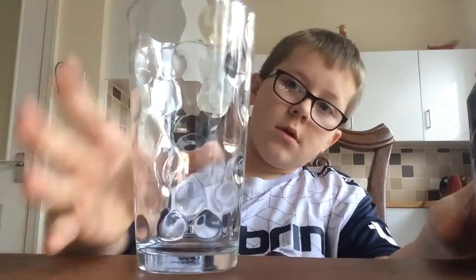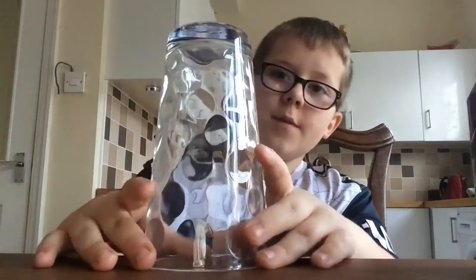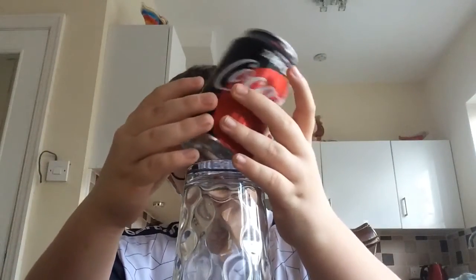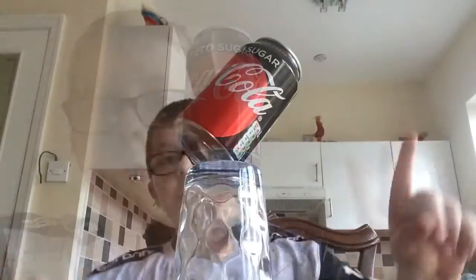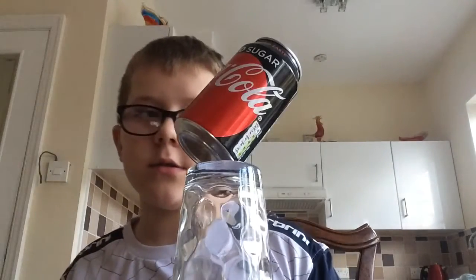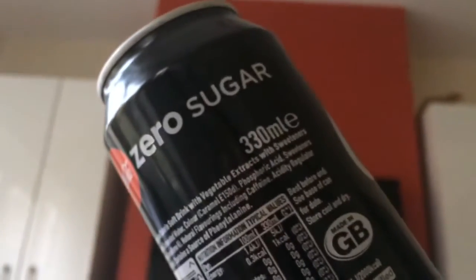So guys, I've got this cup here and I'm going to flip it upside down. Adjust the camera to make it better. Right, so guys, I'm going to try and balance it on here. In three seconds it's going to balance. Three, two, one! Yes, guys! It balanced! So it does look really cool. Let us just show you from a different angle — guys, this looks so cool!